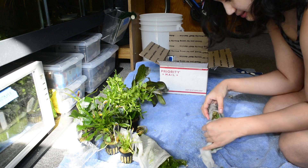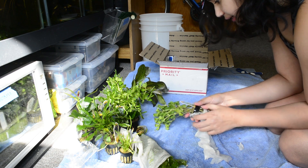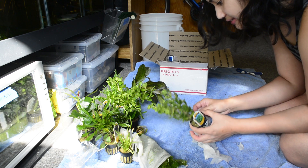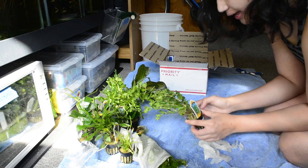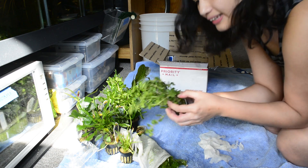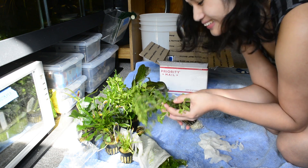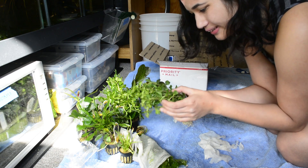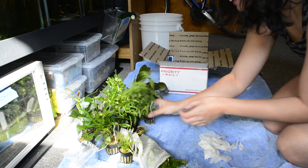Wisteria — Hygrophila difformis! Wow, this is pretty. Kind of reminds me of catnip — not the smell or anything, I can't smell because I'm sick — but like the fuzzy texture of the leaves.